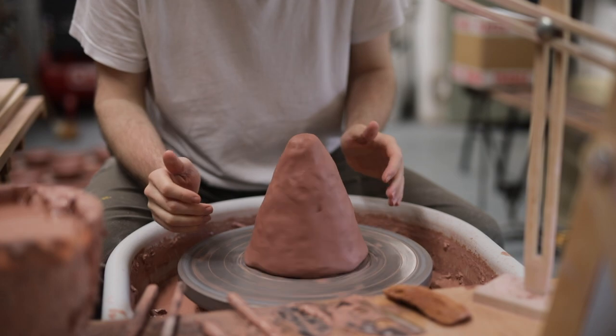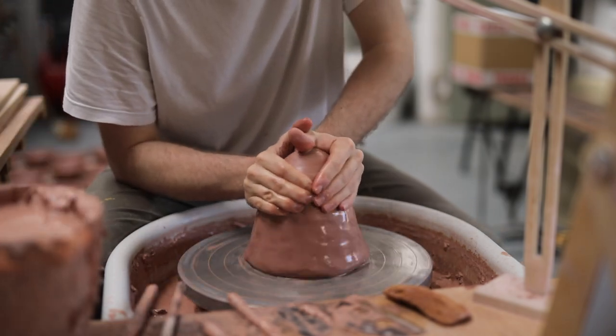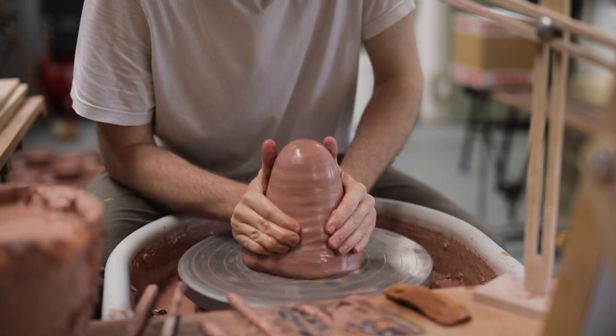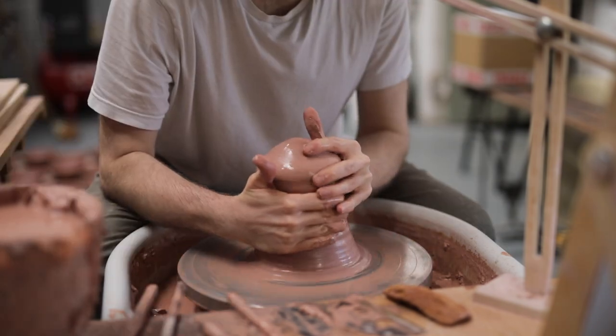Generally speaking, I always know what it is I'm going to throw before I start making. In this case, I knew I wanted the bowl to be large and shallow, but I didn't know exactly which kind of form I wanted.